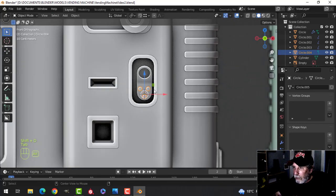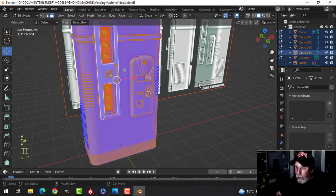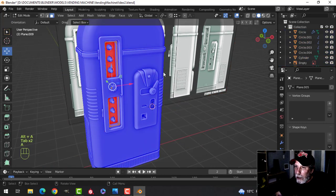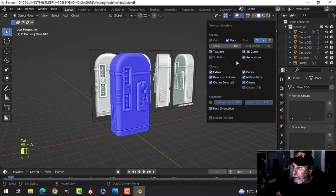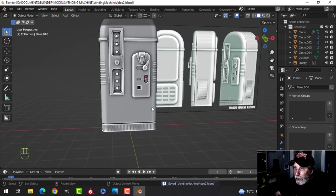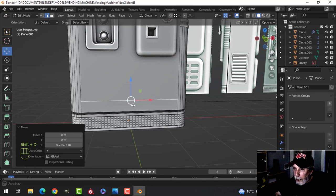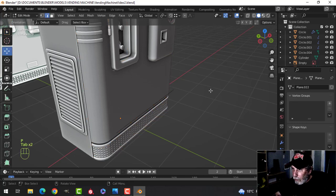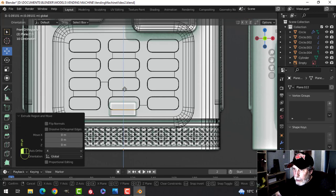Extrude back, delete that back face, select that front face and Ctrl+B, pull, have a few segments, shade smooth, flatten it a little bit and push it on. Maybe scale it down a bit — we'll have one there, shift+D one there, and one here. Let's select the whole thing and recalculate. This one here — everybody else okay, good. As far as I can tell, the final thing is down here. I'm going to select here, shift+D to duplicate that, P to break it out — we'll use this to make the labels. Scale that down about there.